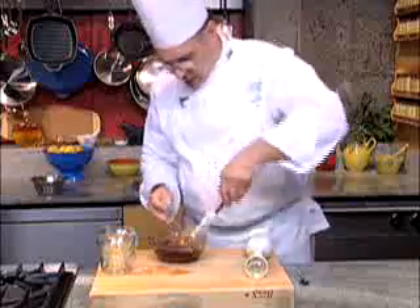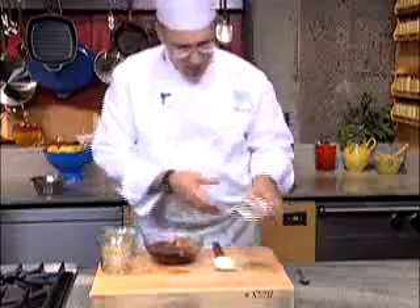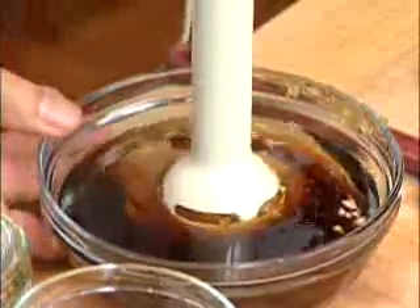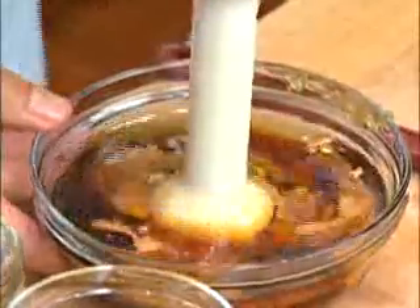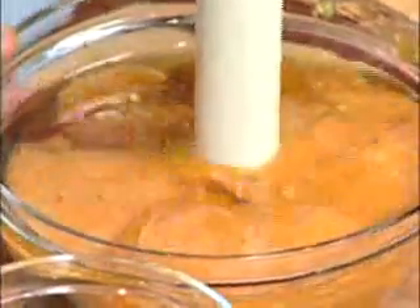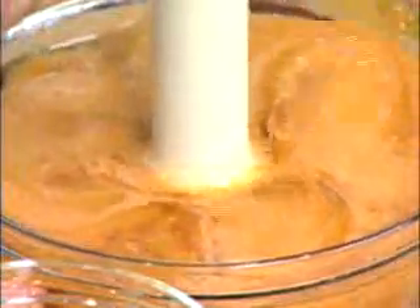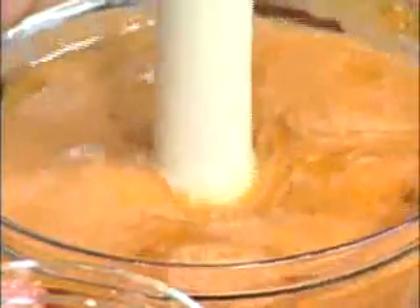You can do this in a blender, but just so it's easier for you to see, I brought an immersion blender. Because of the miso, which acts as an emulsifier, this vinaigrette will never break. It gets nice and creamy and it stays that way for an extended period of time.